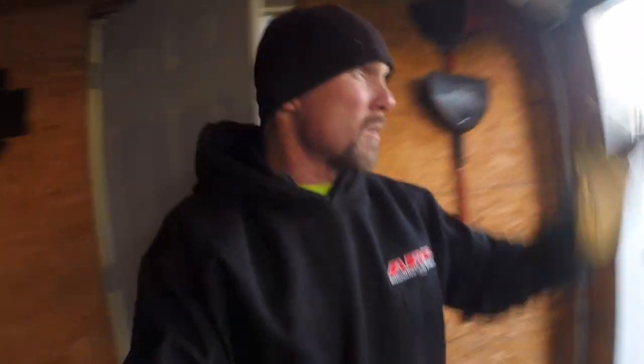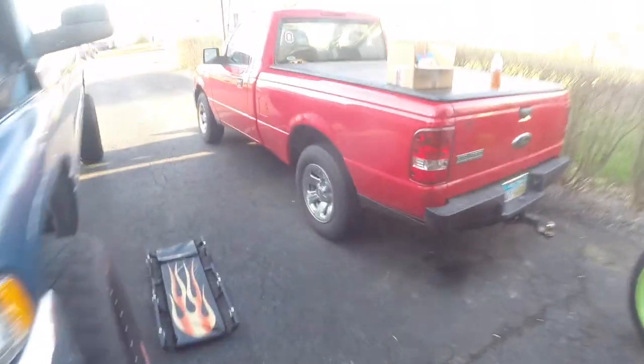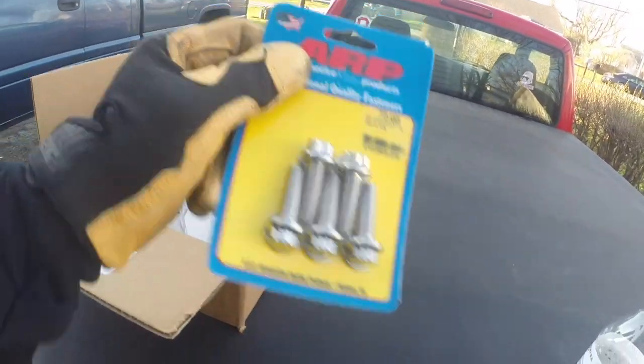Hey guys, welcome back to the channel. Just wanted to update you on how everything's going with the truck. So far so good. I did get my V-band clamp in, so I need to get that put on today, and also my hardware got here — a package from ARP with my new fasteners.